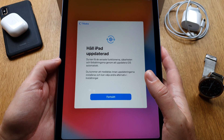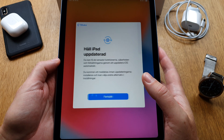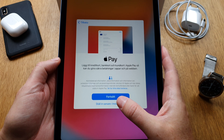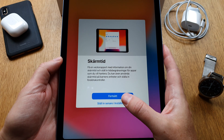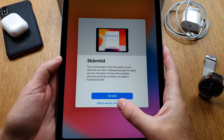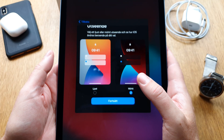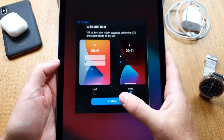Now it goes through some final steps — I continue through them. It wants to set up Apple Pay — I'll do that later. Screen time I'll also do later. For the theme, I want it set to automatic but I'll use dark mode for now.